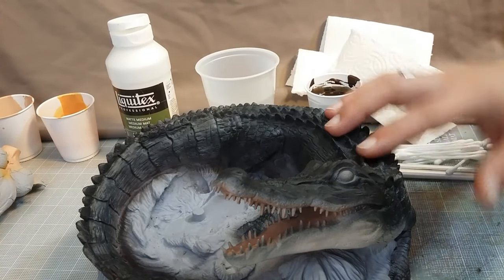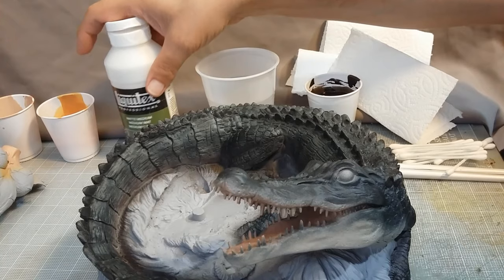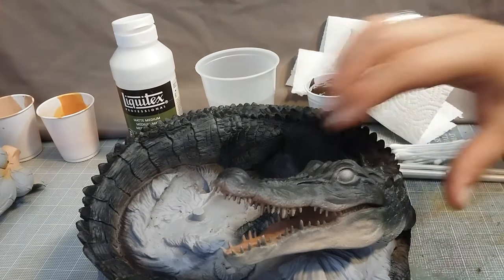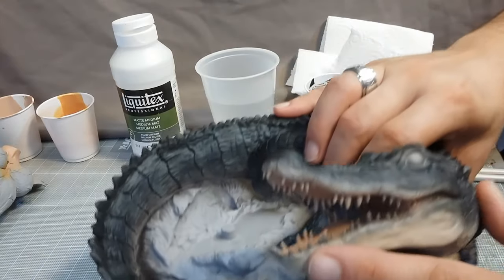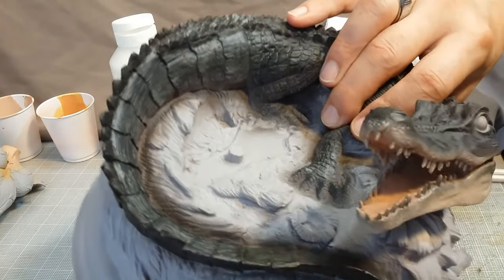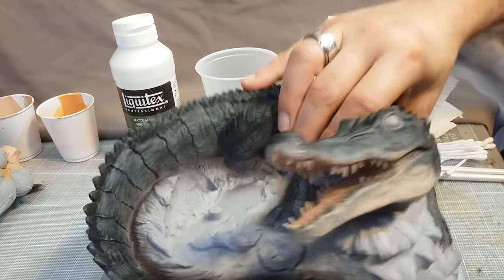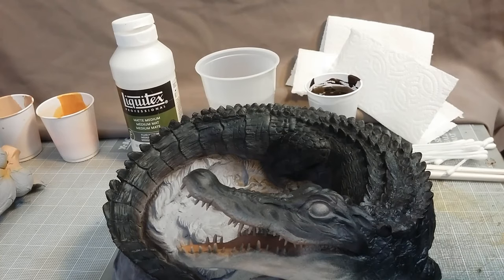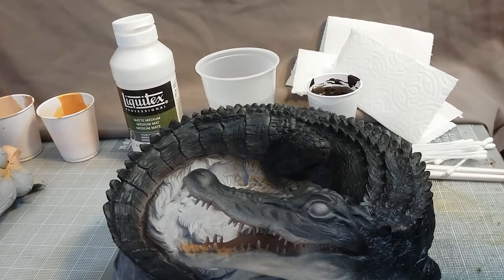I've got some dull coat on it and let that set overnight. Going back at it with the airbrush a little bit, I tried to get some of that speckling around the teeth there, and I finally realized the only way I'm going to get the look I want is with the brush.